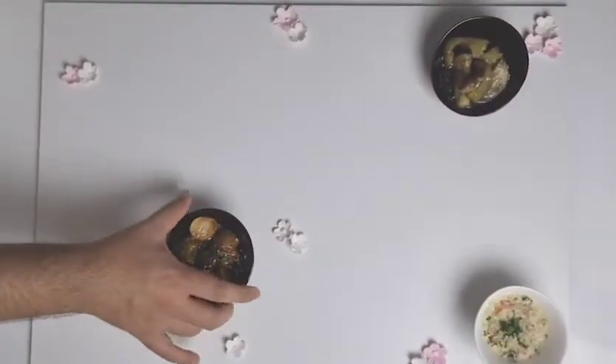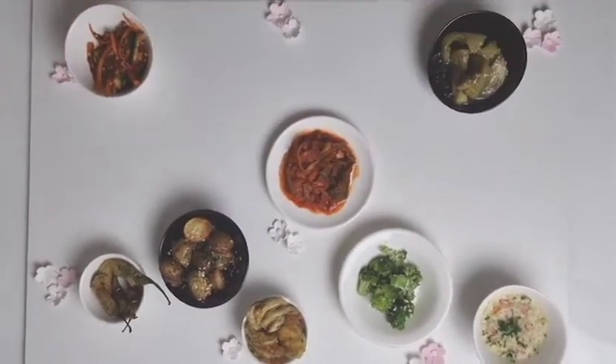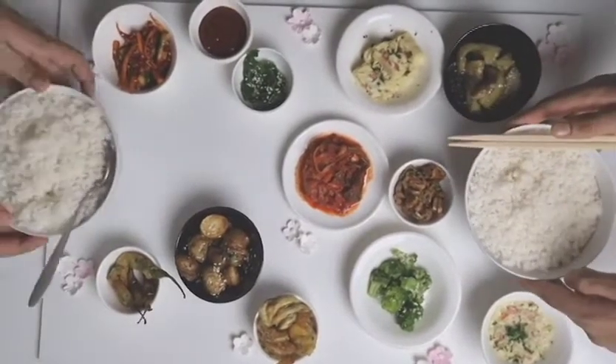Finally, let's set up our table with our delicious banchan. First we have gaji namur and gochujang, kamjajorim and gyeranijim, hobakjeon and Korean sesame broccoli, daechu kimchi and oi kimchi, gyeranmari with dipping sauce, yangun jorim and sigeumchi namur.